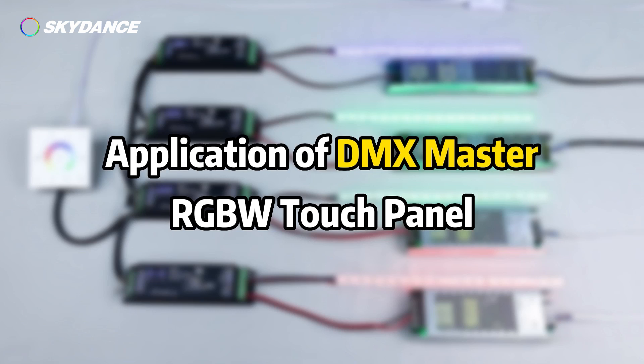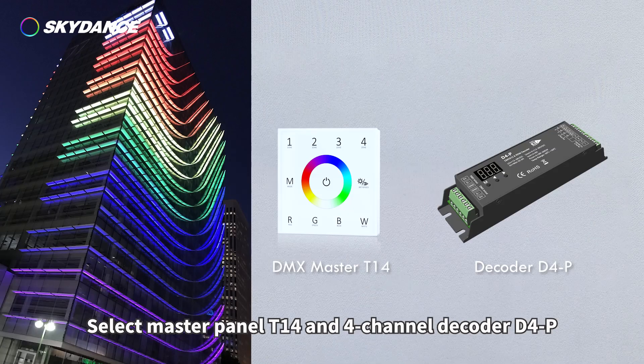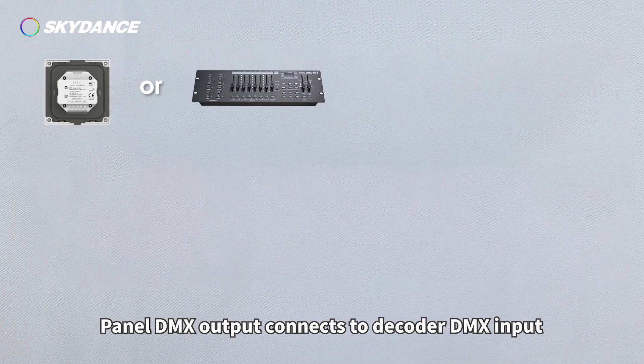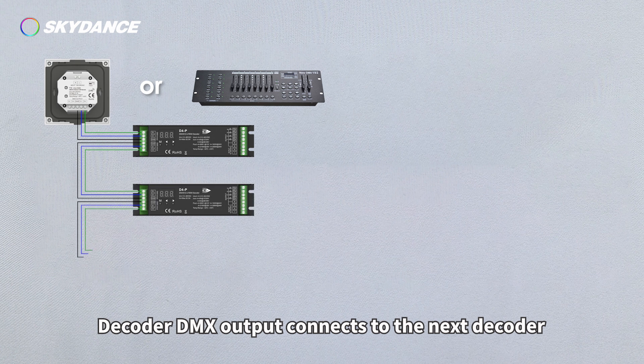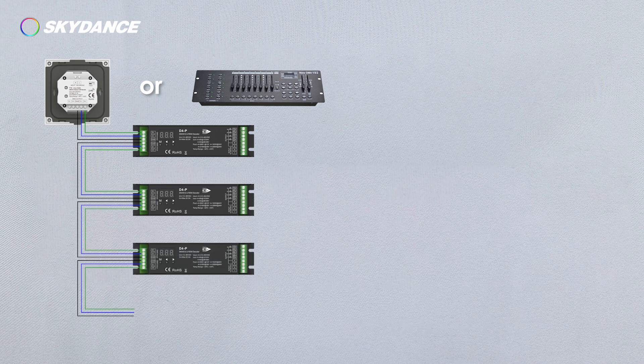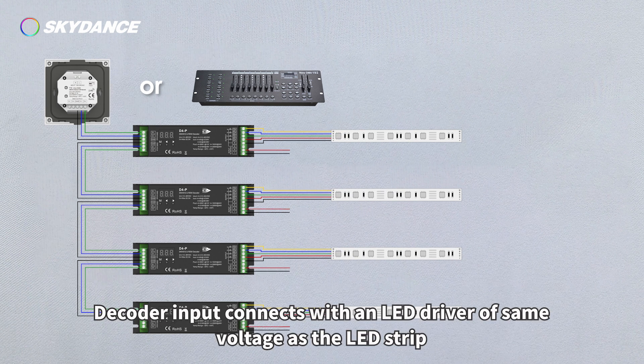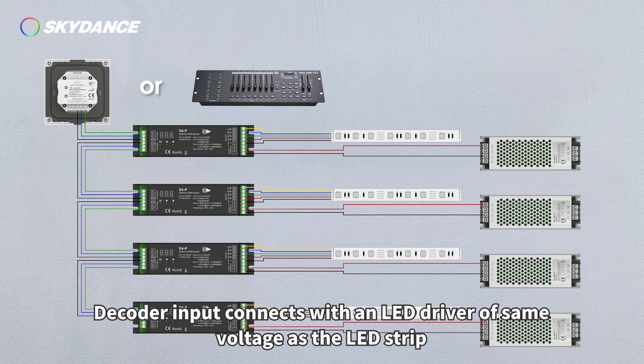Application of DMX Master RGBW Touch Panel — Select Master Panel T1-4 and 4 Channel Decoder D4P. Wiring: Panel DMX Output connects to Decoder DMX Input; Decoder DMX Output connects to the next Decoder. Decoder Output connects with LED Strip; Decoder Input connects with an LED Driver of the same voltage as the LED Strip.